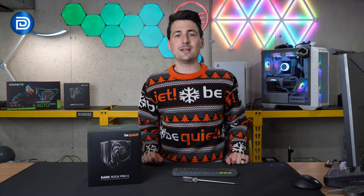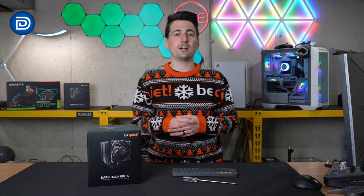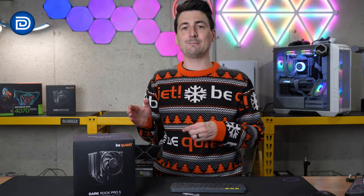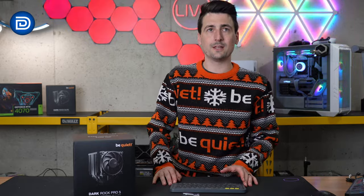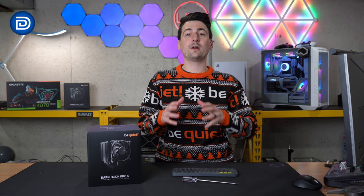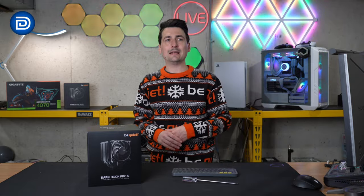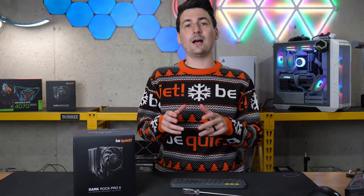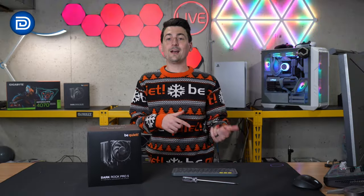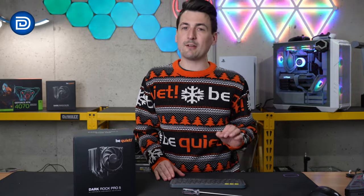Moving on to noise, measured in decibels: at idle, the Pro 5 comes in at 4.1 dB compared to the Elite at 1.7 and the Flux at 2.9, normalized to our studio environment. To any ear, there was really not much of a noticeable difference between all three. At max decibels, the Pro 5 comes in at 22.8, the Elite at 27.5, and the Flux at 28.9 — all run very quiet. Interestingly, the Pro 5 runs quieter wide open than the Elite, though at idle the Elite is quieter. All are well within any margin of error — very, very similar to each other.